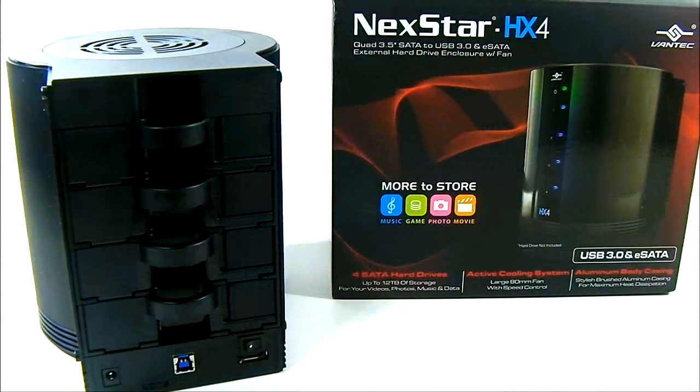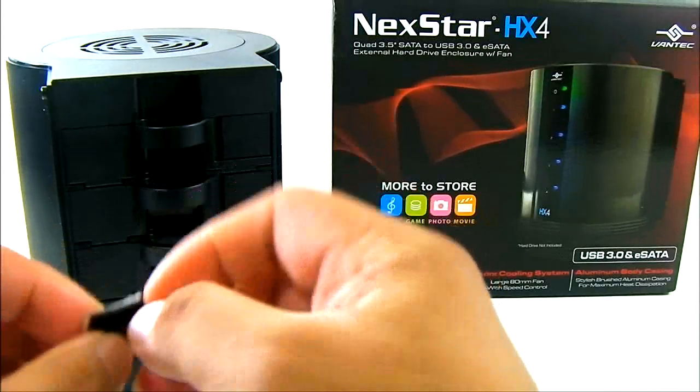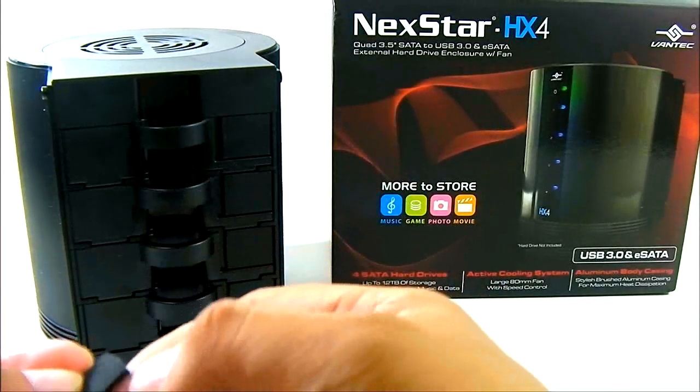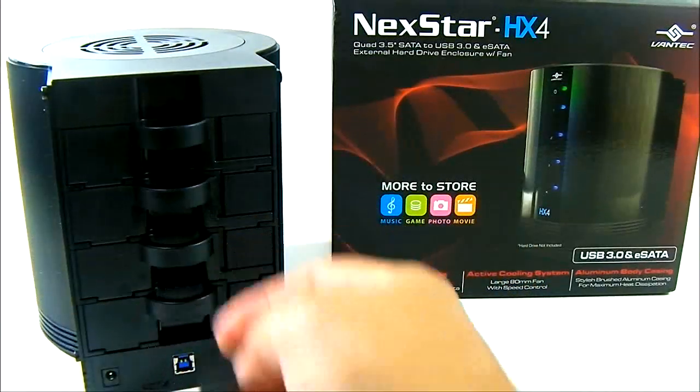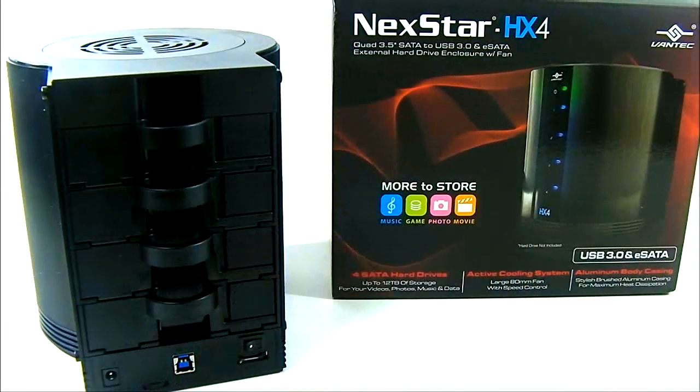Four of the included feet actually have adhesive backing, so you can attach them to the bottom of the HX4 for additional stability.